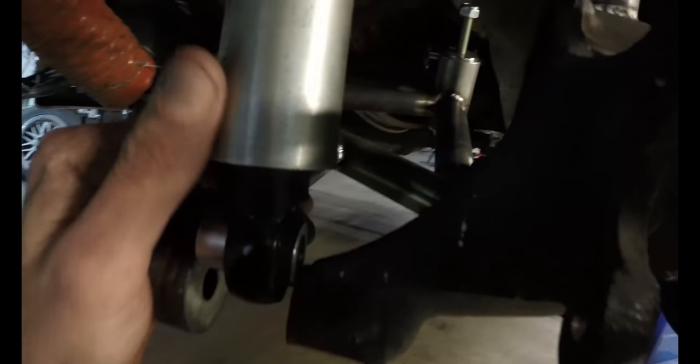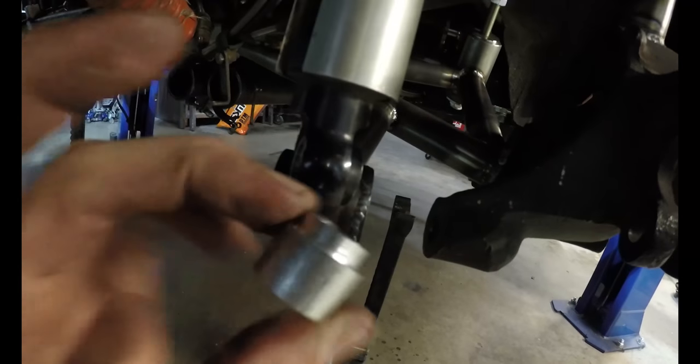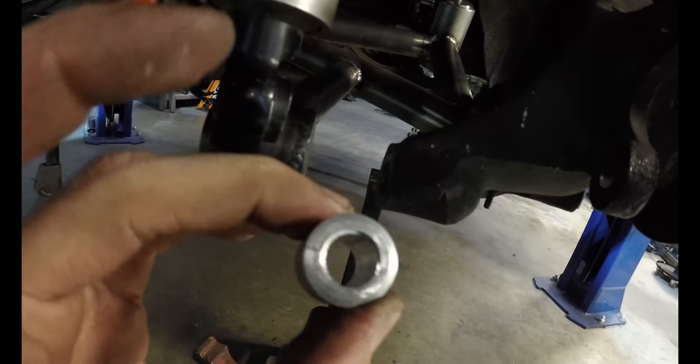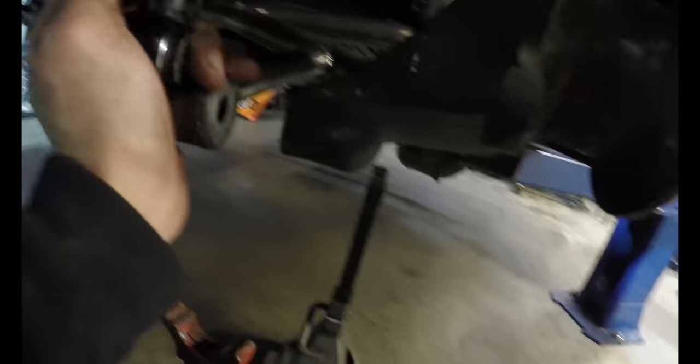Slides into the shock all good, and that slides into position all good. Cool. The little things, people — never overlook the little things. All right, let's clean this guy up with some sandpaper and mount a shock.